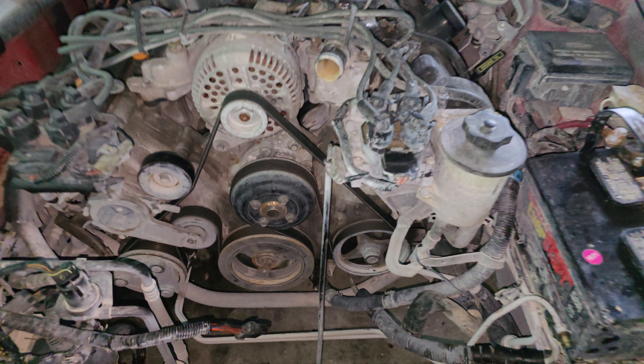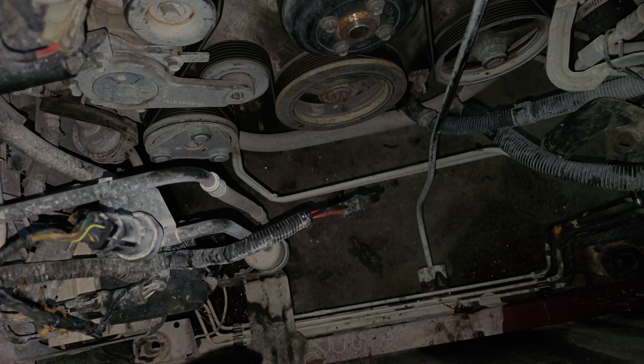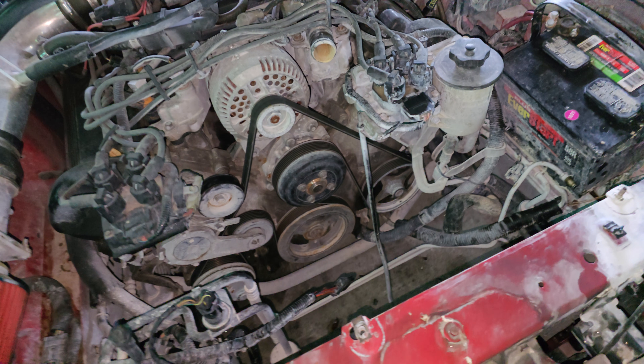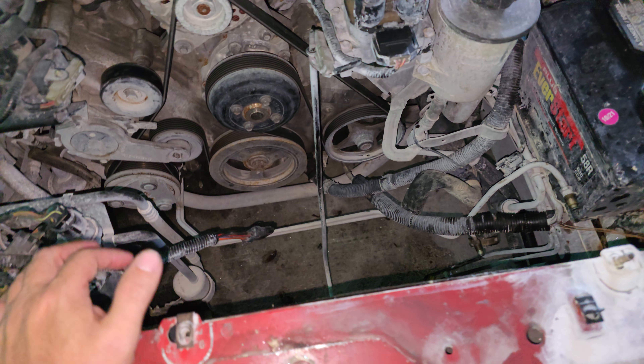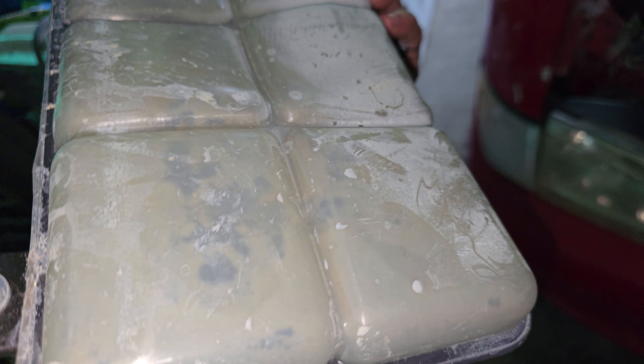We got the radiator out, made a mess in here - fiber seal is everywhere. We were flushing it out. The radiator's blocked up, heater core's blocked up, still got a massive amount of fiber seal. This is some nasty stuff.